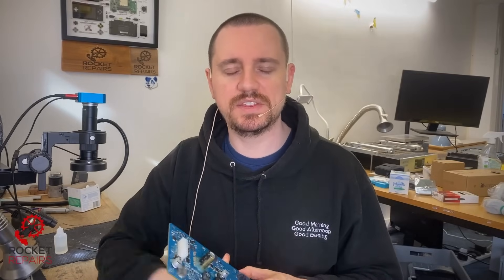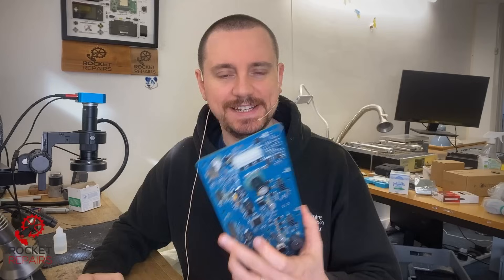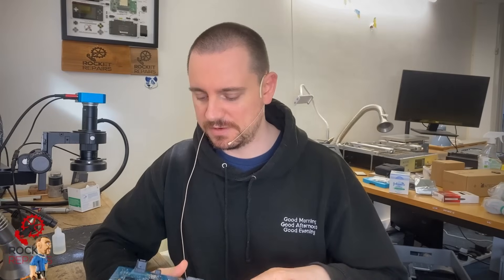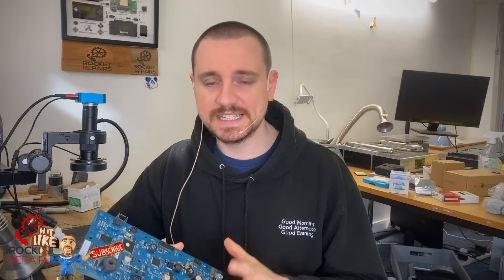Today we're looking at ticket number 13389 — a John Deere tractor PCB. I haven't seen one of these before. The job looks a little tedious but definitely repairable. The customer and I have agreed on a price, as we're not going to be able to test the board here. So let's take it underneath the scope and see if we can get it fixed.